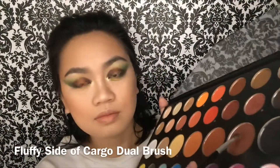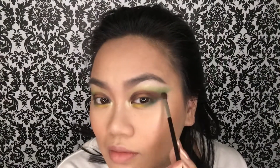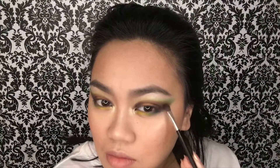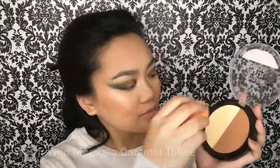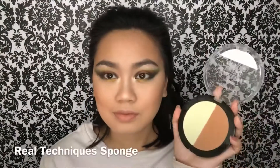I wanted to deepen up the outer corner more, so I'm taking No Beans and bringing that brown color all the way down to the edge of my eyeshadow. I wanted more depth so I'm using Spooky further about the edge of my eyeshadow. Then I'm just taking my Mega Glow contouring palette, using the highlight part.